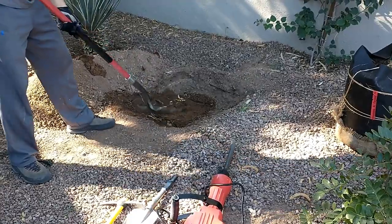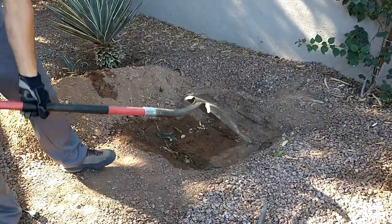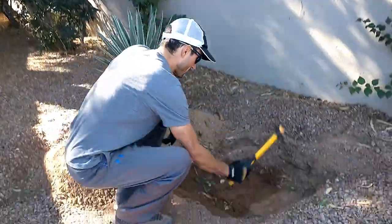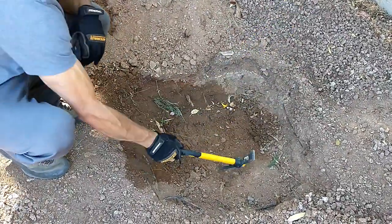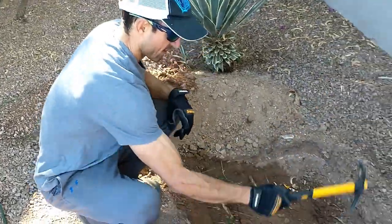but then you get to this layer where it's basically rock. You can try to use a pick, but as you can see it will take you years to get down to where you need to be.